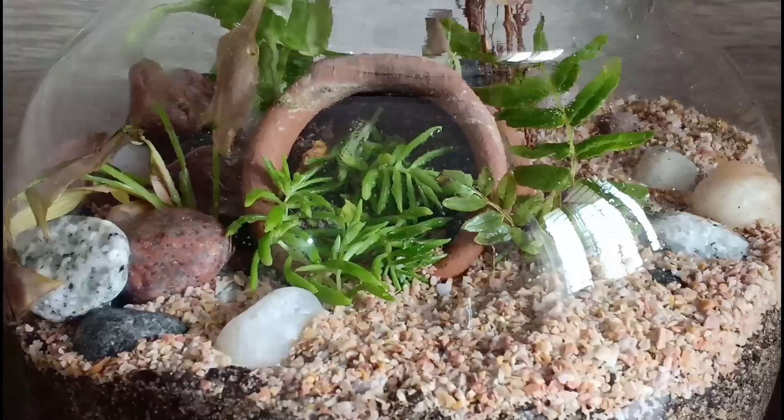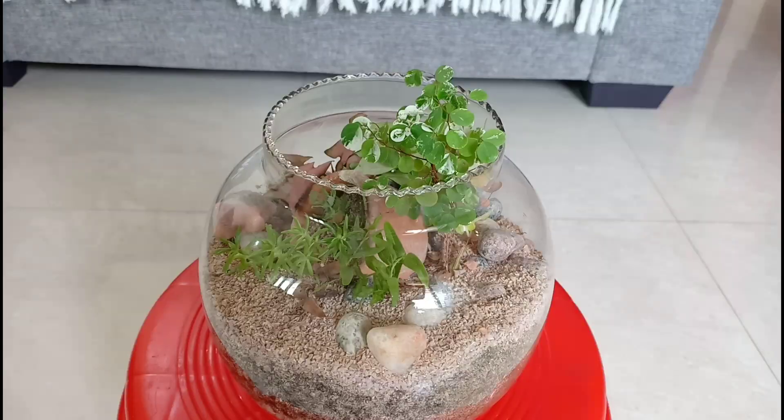The basic idea, as you know, is that terrariums don't have any drainage holes, so the water has nowhere to go. Hence it is very important to keep this in mind and not over-water the arrangement.